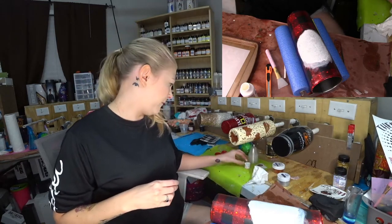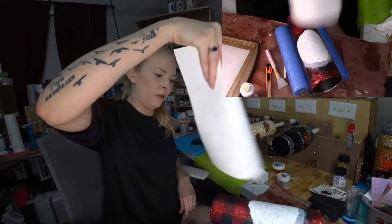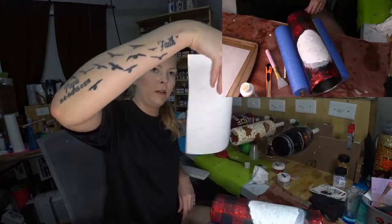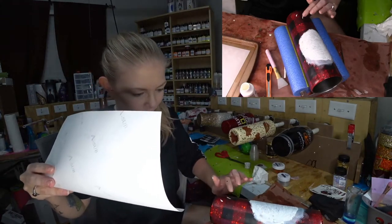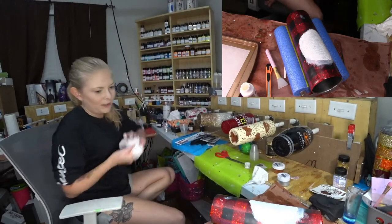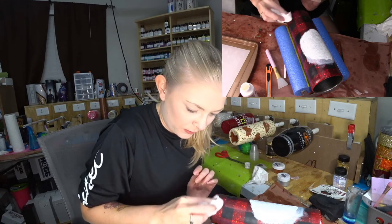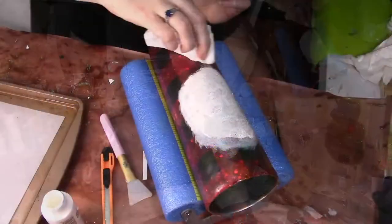I'm gonna leave that for right now and let it dry. Santa is supposed to be backwards — I totally didn't mirror that image before I printed it. He's okay, he's fine. I got acrylic paint on it, so I just take a baby wipe, and since I sealed this with matte clear I can just wipe the acrylic paint off and clean up the image around the edges — your white spot.